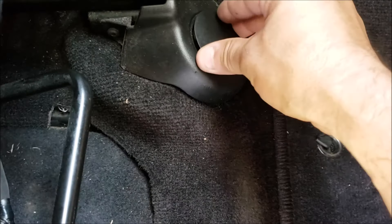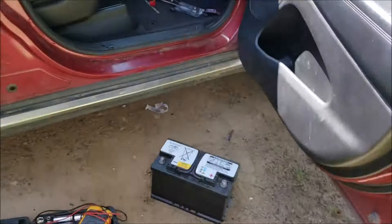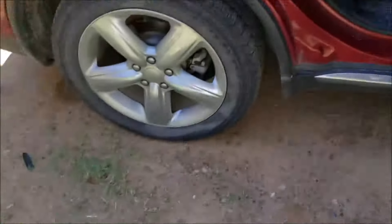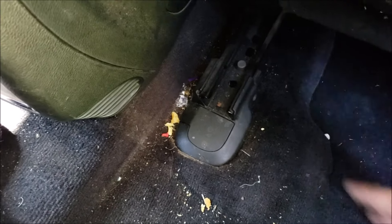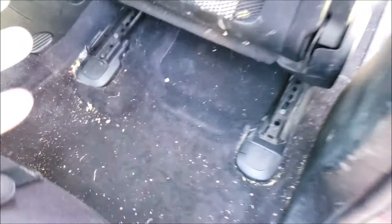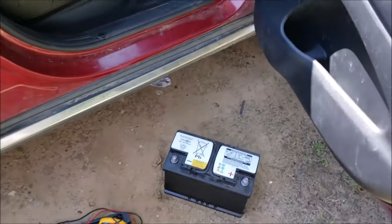Alright guys, I got the bolts on there snug and we're reaching the end of the video. Hopefully I can go inside and rest now. Here's the last little cap — I gotta move my seat forward. Hopefully you guys enjoyed the video. Like I said, it's about a 30-minutes to one-hour job. If you have all the tools you're not gonna waste any time. If you're pretty handy, I say 30 minutes — you'll get it knocked out.